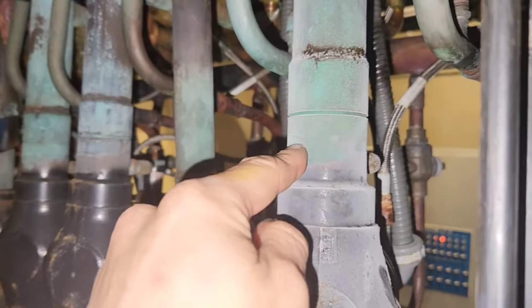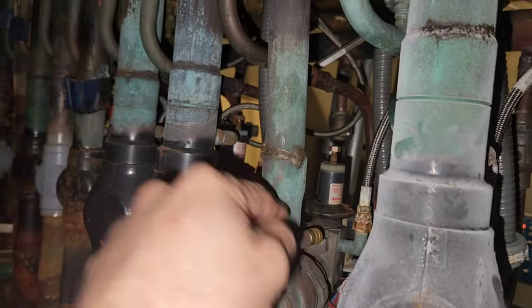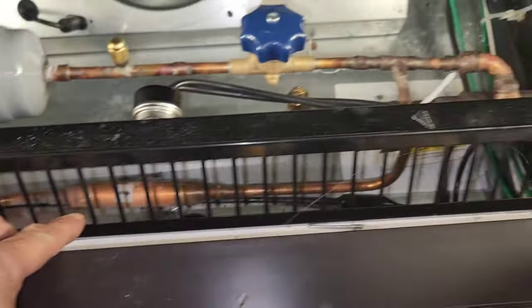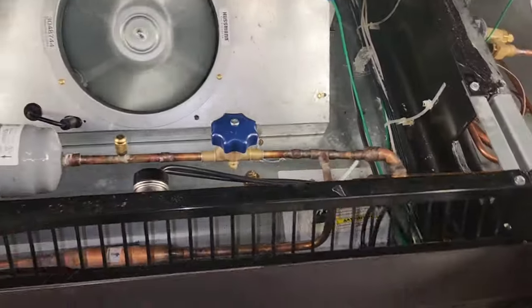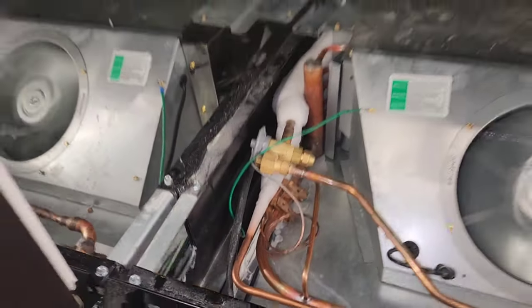This doesn't seem right. Why would my A1 with only 5 doors be bigger than my A2 that has 10 doors? I got this arrow here that comes back to the liquid line, so it seems like hot gas should come back through that and back up the liquid line. That's why I left the valve over there open at the header, but it's still not melting.